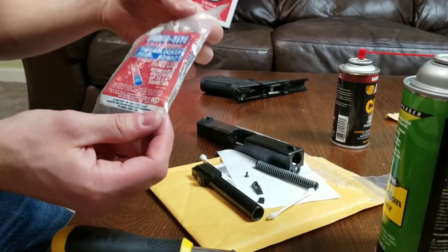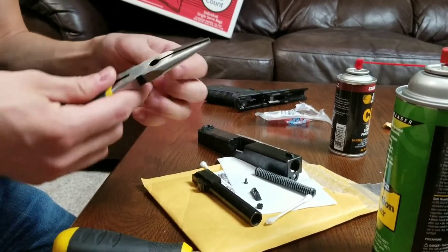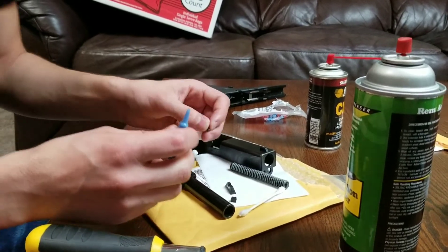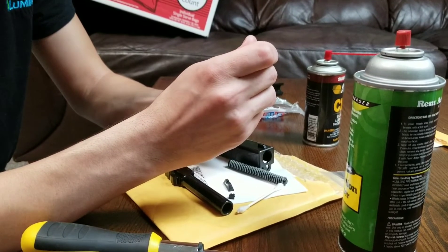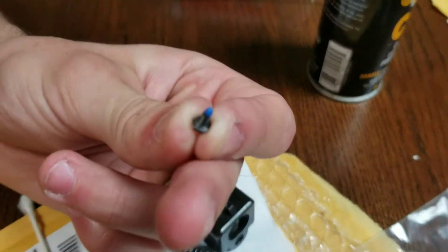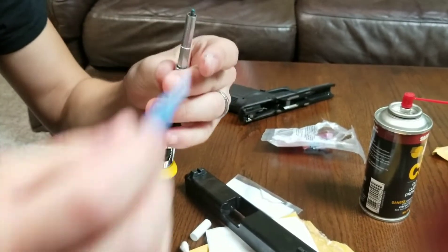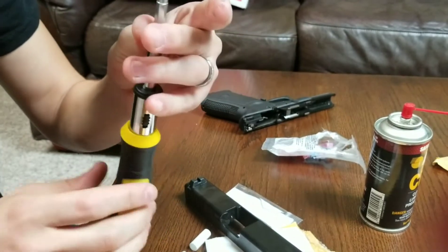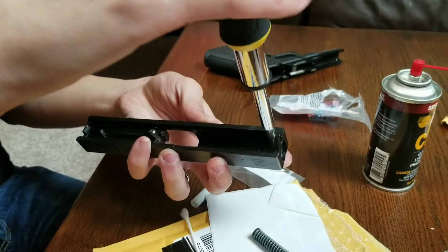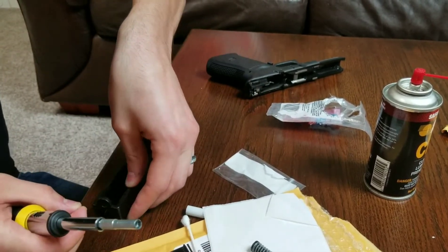I always recommend blue Loctite. This is Vibra-Tite — not even actual Loctite — but it doesn't really matter what brand you use. They all pretty much do the same thing as long as you're not using the red kind. The blue will hold everything in place but still allow you to remove it when you need to. I'm just going to put a solid bead on the tip of the screw, then kind of drop that in. Had a little bit run off, so I'll add a little more. The excess is going to ooze out and I'll wipe that down afterwards. I'm going to set that down on the table.